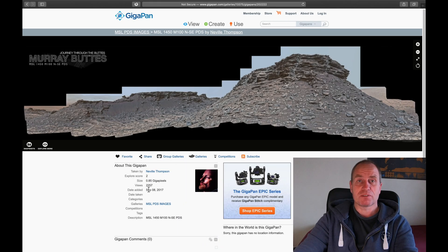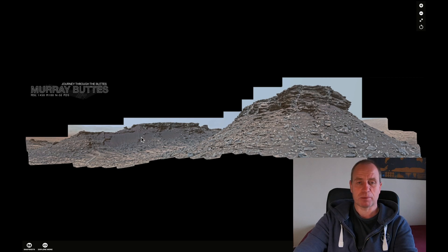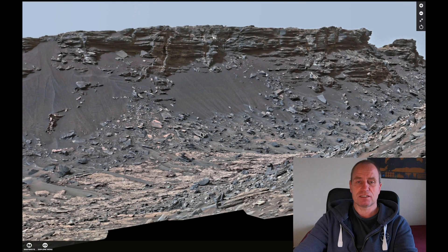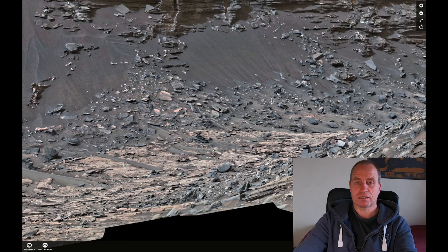I'm talking about the gigapan from Neville Thompson. Craig posted it on the 8th of September 2017 and it's the gigapan from Sol 1450, from Murai Vyvudz. And exactly in this part there is something which is quite interesting. It doesn't look like a stone and it doesn't look like the other objects or stones around that area — I'm talking about this little white object.